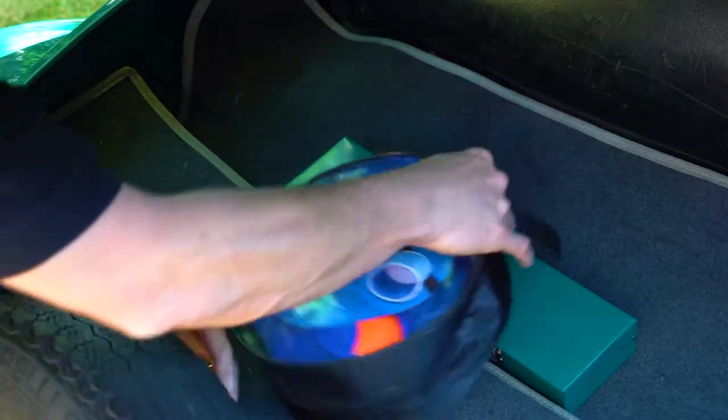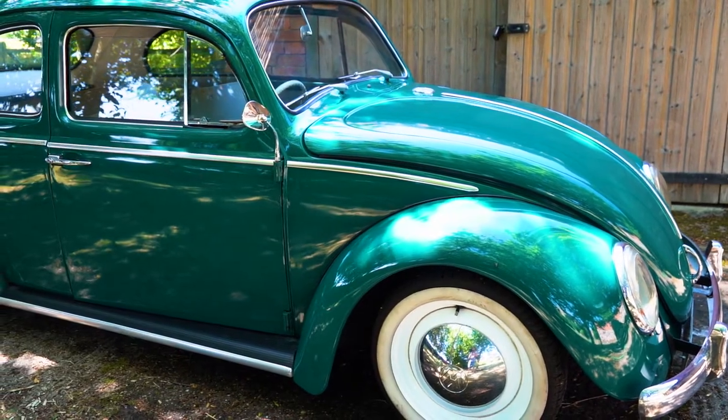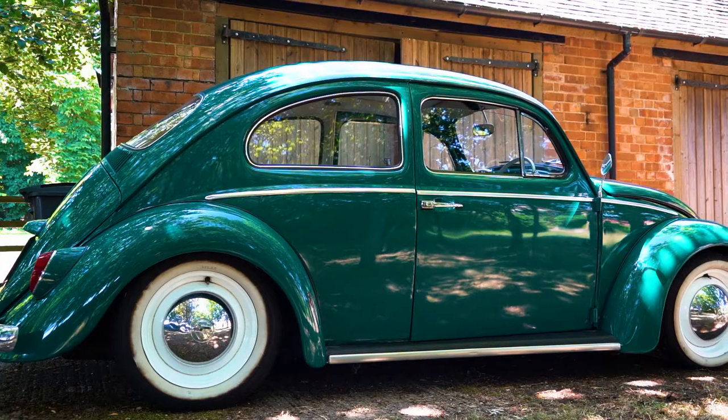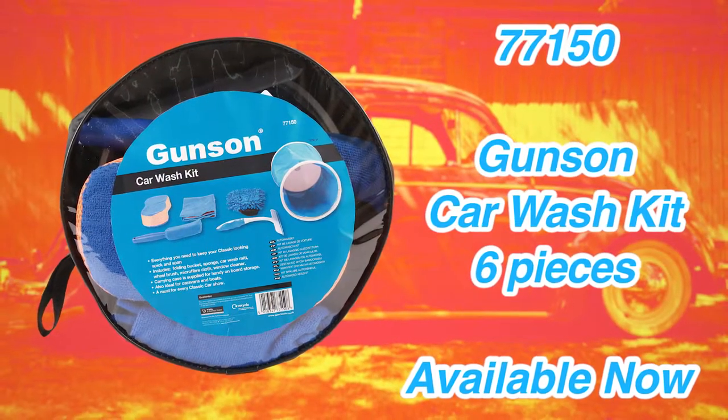And to top it all off, it packs away in a matter of seconds. And there you have it — a beautifully clean car, all from one complete kit. The Gunson Car Wash Kit. Available now.